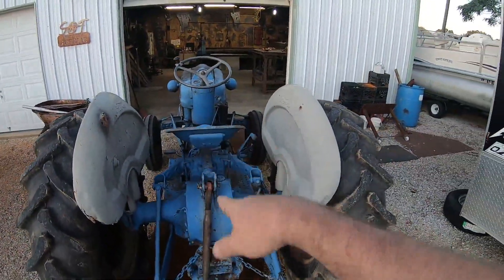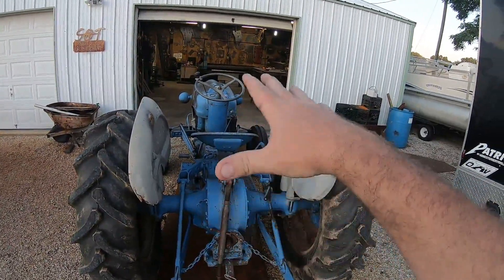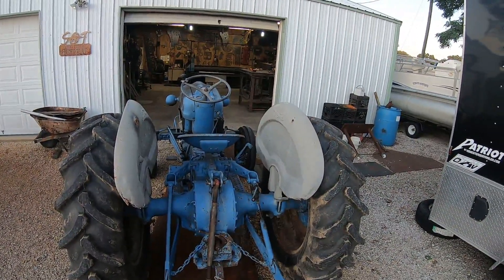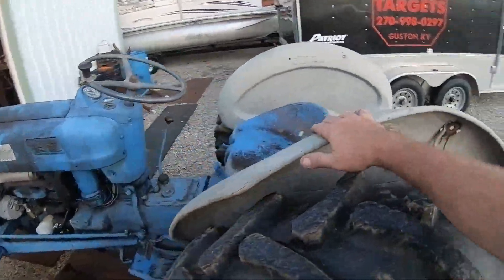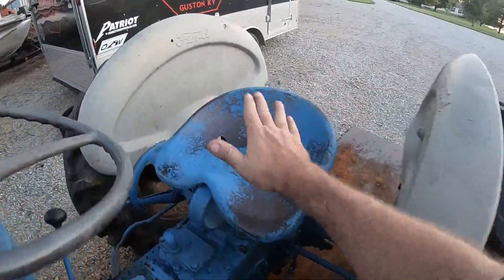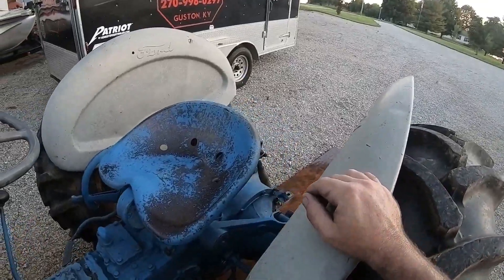Nice comfortable cushy seat there - 10 gauge full-fledged metal, metal on metal, no issues no complaints. It's as soft as your back will take. Hopefully you got good padding on your derriere just to keep yourself in there.